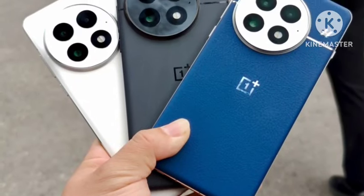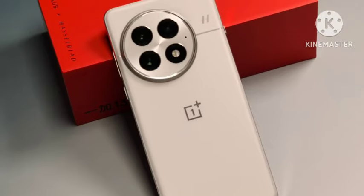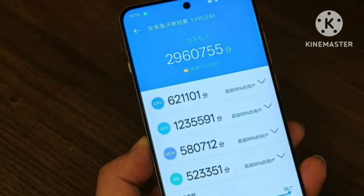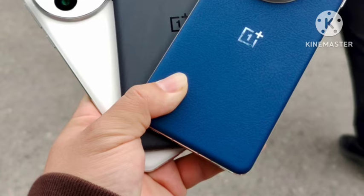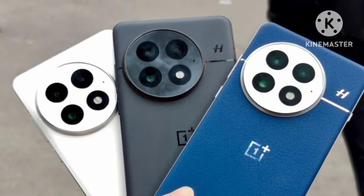Hello guys, welcome back. In this video, let's see the OnePlus 13, which has been officially launched. I'll cover the complete features and hands-on of this mobile — everything mentioned officially. First, talking about the look and design: the design looks very similar to the previous OnePlus models like the OnePlus 12, with the same design but available in different color options.